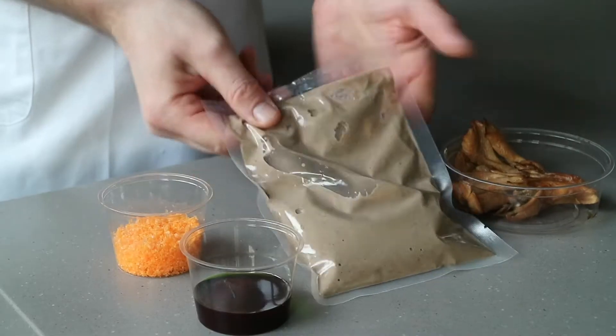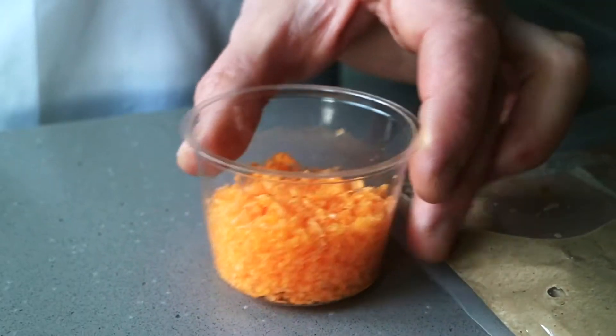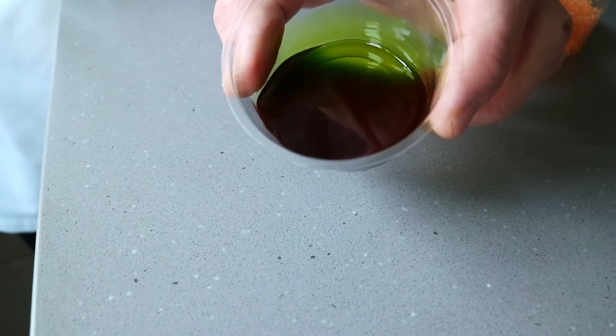For the starter this week, obviously the weather outside is getting a little bit chilly, so we're going for something nice and warming. We're doing a mushroom soup with my favorite mushroom, the maitake mushroom, with some salted duck egg and a chili parsley garlic oil.